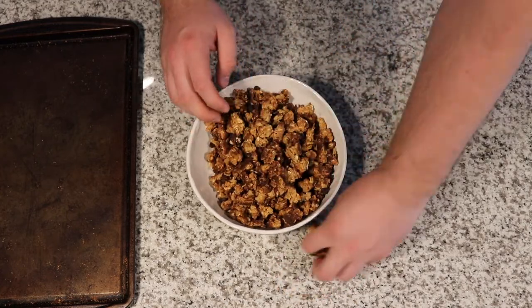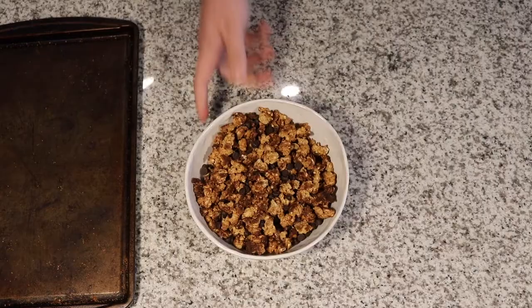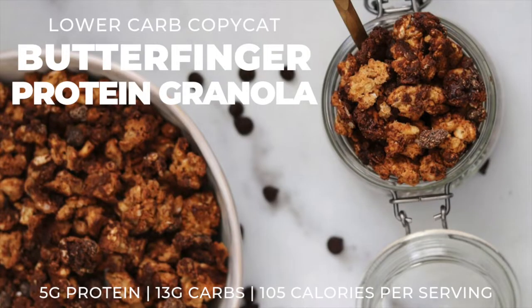Then put it into a bowl, add your chocolate chips, let those melt, and let it fully cool before you store it. You can throw this on yogurt, ice cream, with just a little bit of milk, or just eat it by the handful. Let's do it.